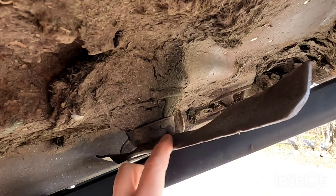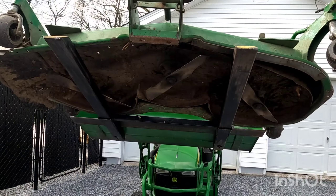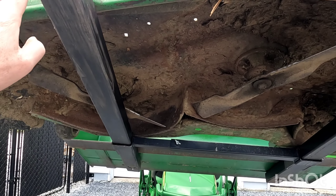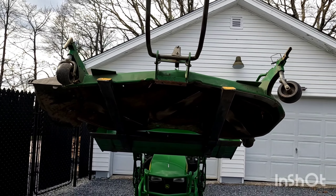We're going to check all the spindles to make sure there's no play in any of the bearings — there's three. I just want to point out, in one of my last videos I actually did a video on installing and testing out these clamped-on power forks. As you can see, how handy they come.